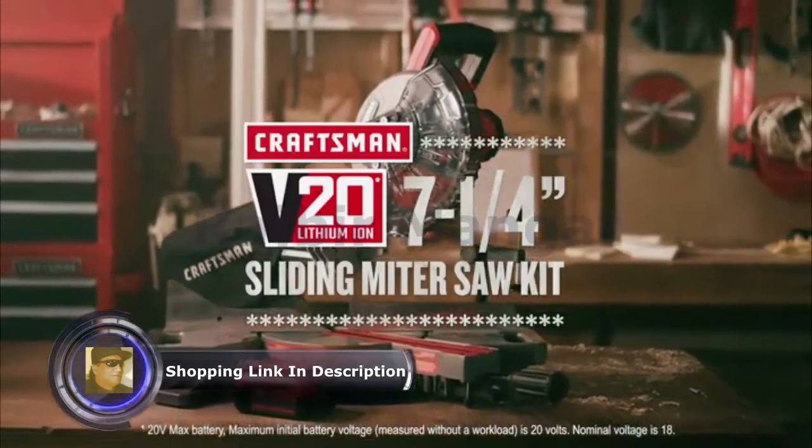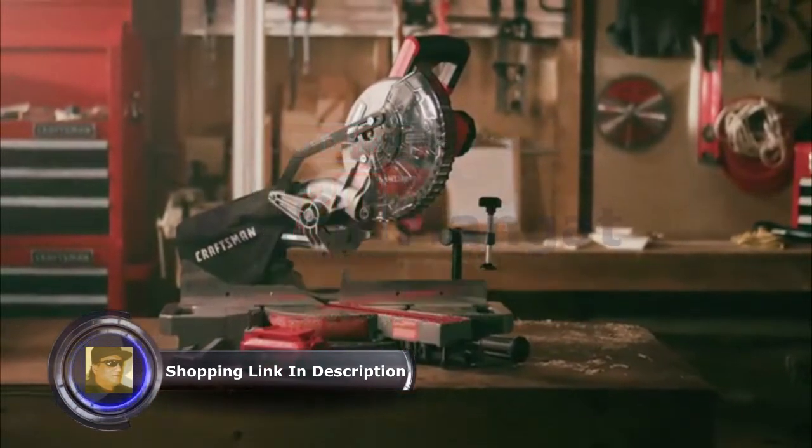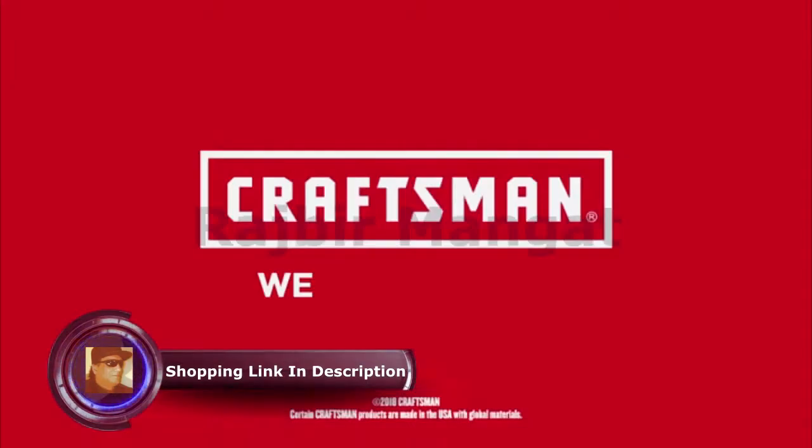Get the job done right with the V20 20V Max 7¼ inch sliding miter saw kit. Part of the Craftsman V20 system. Craftsman. We build pride.